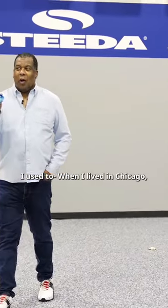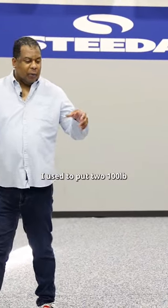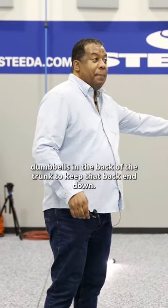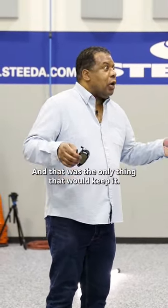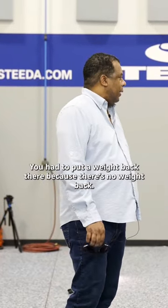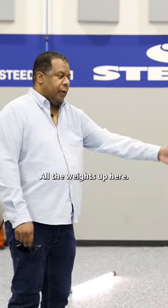When I lived in Chicago, I used to put two 100-pound dumbbells in the back of the trunk to keep that back end down — I kid you not. That was the only thing that would keep it somewhat stable. You had to put weight back there because there's no weight back there — all the weight's up here.